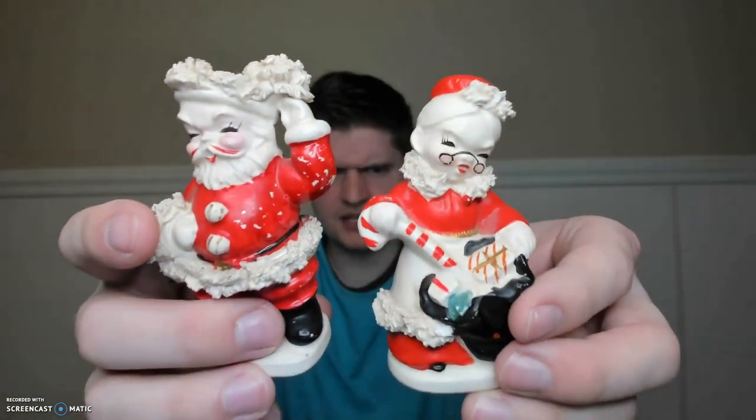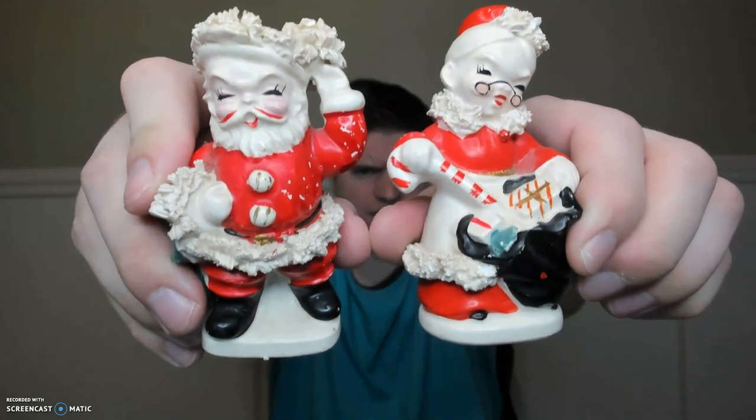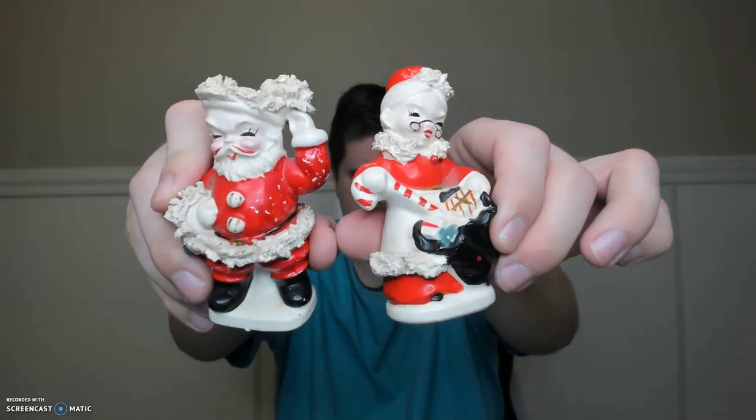I got these when I went thrifting with Cindy from Mimi's Treasure Cottage — there's some spaghetti Santa and Mrs. Claus. She has her Japan sticker. These were originally $7 but they were 30% off, so I got them for like $4 and some change. I've seen these at other malls where they want like $30 for them, which is a little insane. I thought those were fun for the holiday season, not to use of course, but to display.